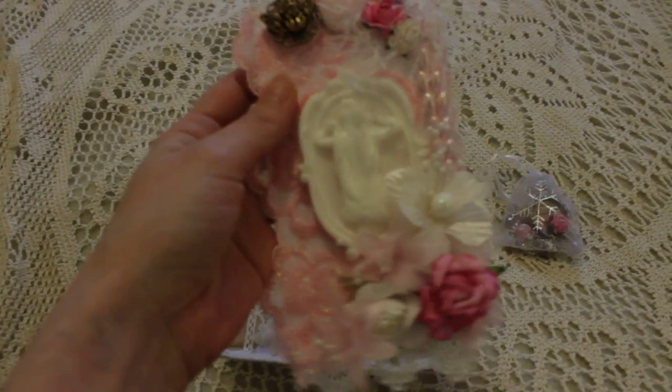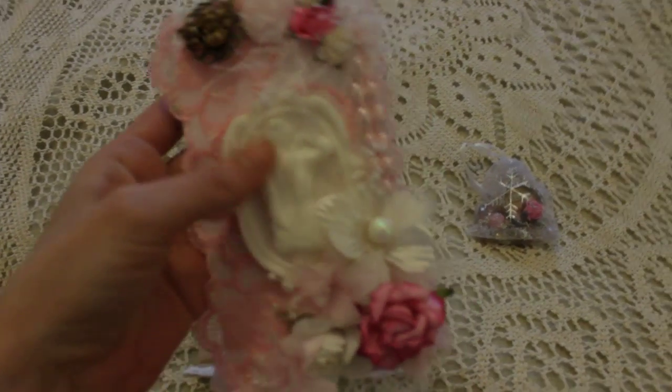And the pink bag — thank you, dear. It's really pretty, really feminine.